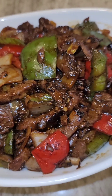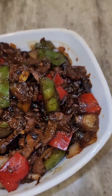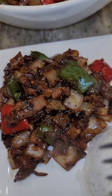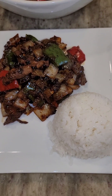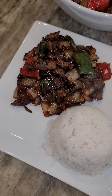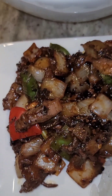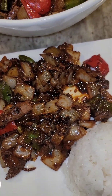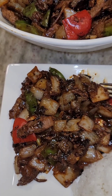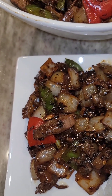There you have it — this is my yummy pepper steak. This just took minutes to cook and prepare. Let's taste it. I have a little bit of jasmine rice with it. So tender. Oh my gosh, taste the ginger, the garlic, just a hint of that spicy hot sesame oil. So good.